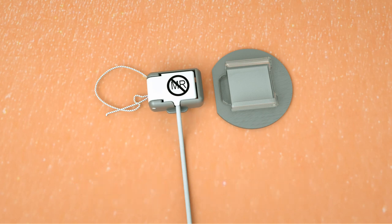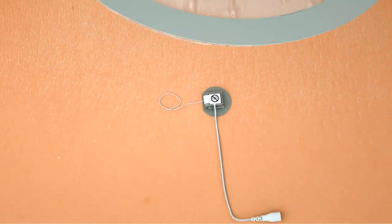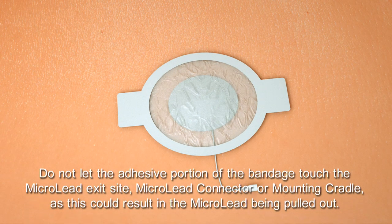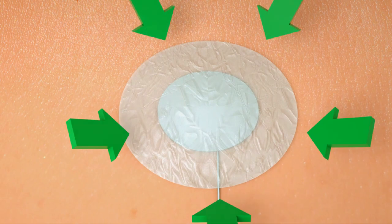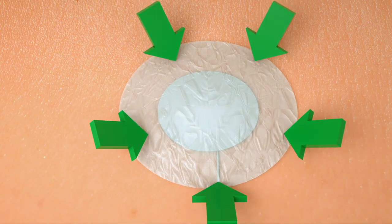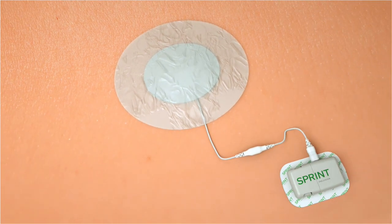Slide the microleague connector onto the new cradle. Place a new waterproof bandage over the microleague exit site. Do not let the adhesive portion of the bandage touch the microleague exit site, connector, or mounting cradle, as this could result in the microleague being pulled out. Press the adhesive edges of the bandage firmly onto your skin. The cable extending from the microleague connector will pass under the edge of the bandage.